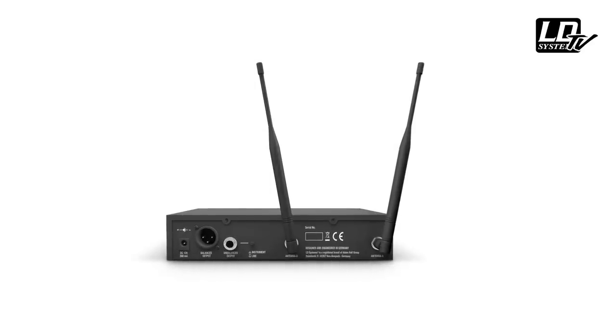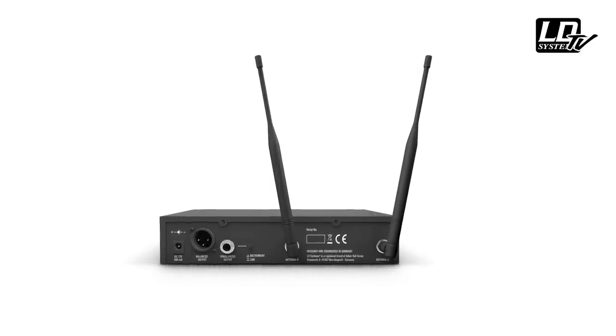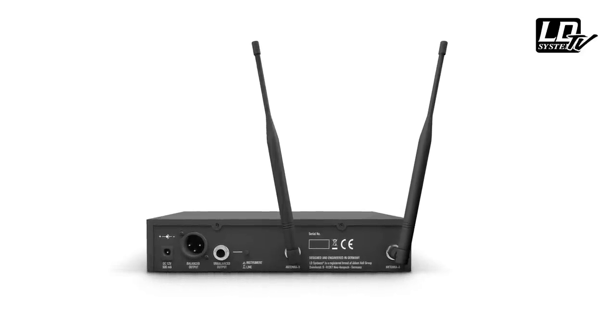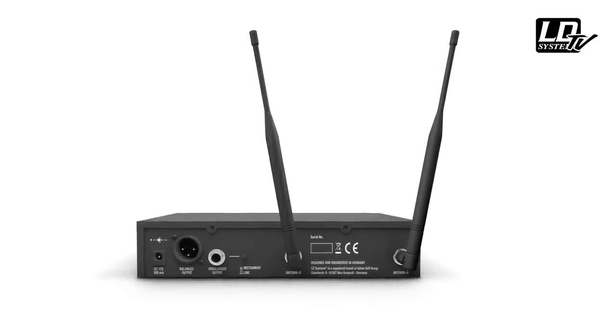Now let's talk about the receivers. They feature two antennas, each with their own receiver module. The system compares the signal strength from both, and automatically switches to the antenna that picks up the strongest signal to deliver the best possible sound quality.